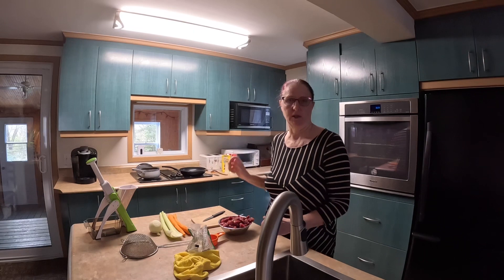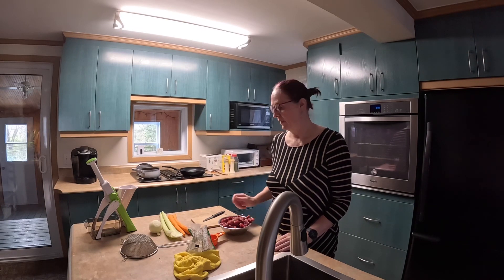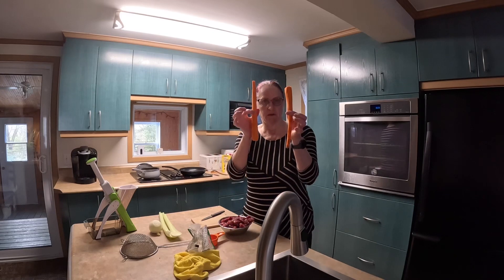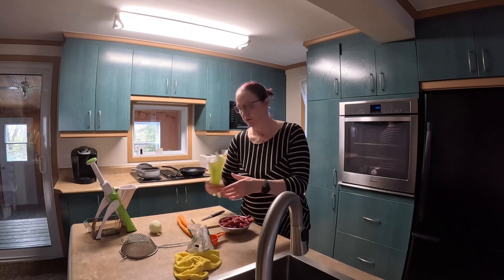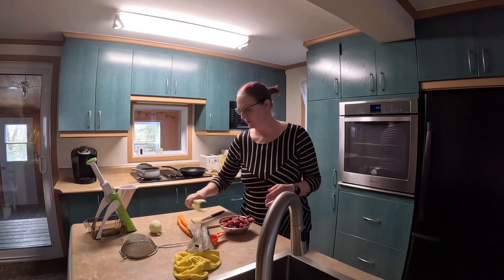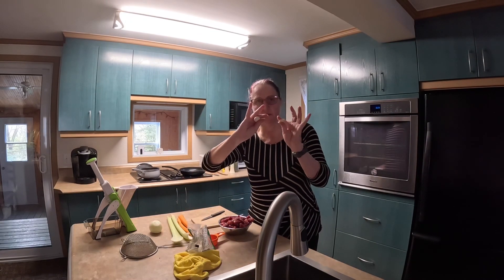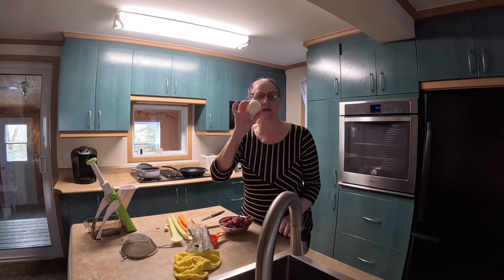I'm waiting for my pan to heat up. In the meanwhile, I have two carrots, two celery sticks, three garlic cloves, and one onion that I will put into my chopper.